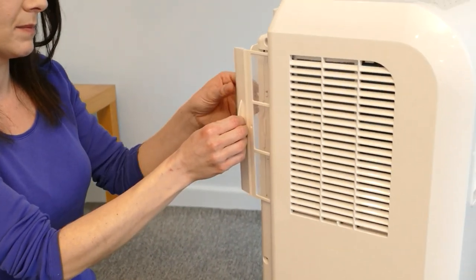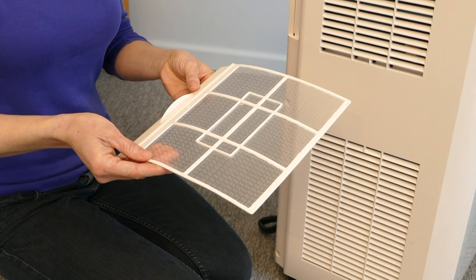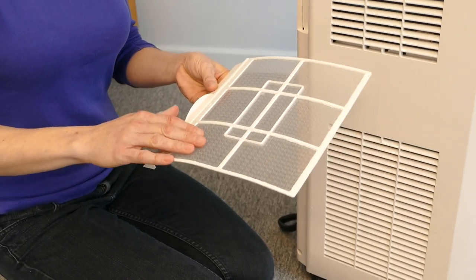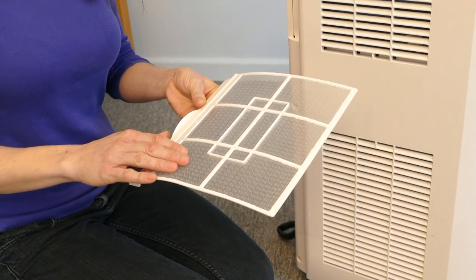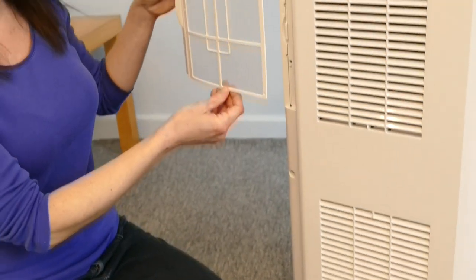It's recommended that you clean the filter at least once a month. To do this, remove it from the side of the unit and clean it with lukewarm water. If the filter is very dirty, you can add a neutral cleaning detergent. Leave the filter to air dry fully before reinserting it.